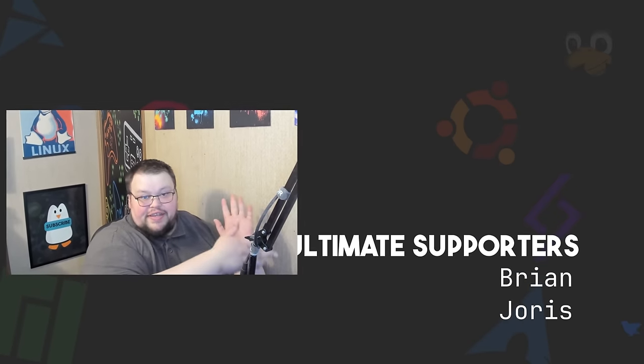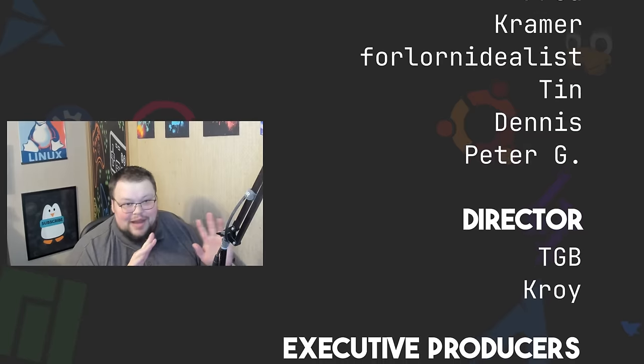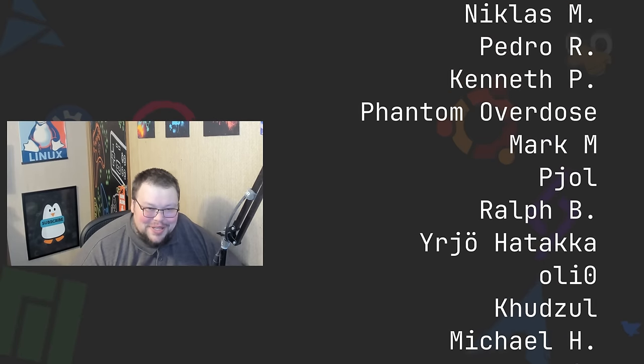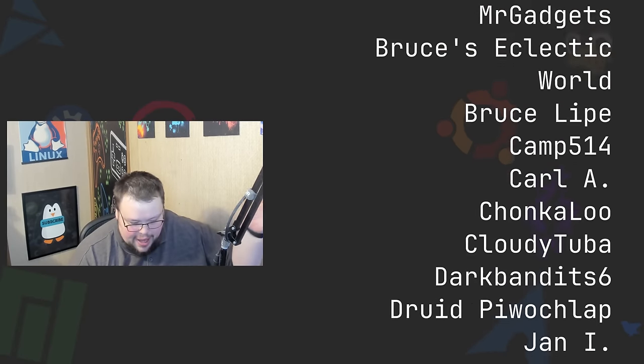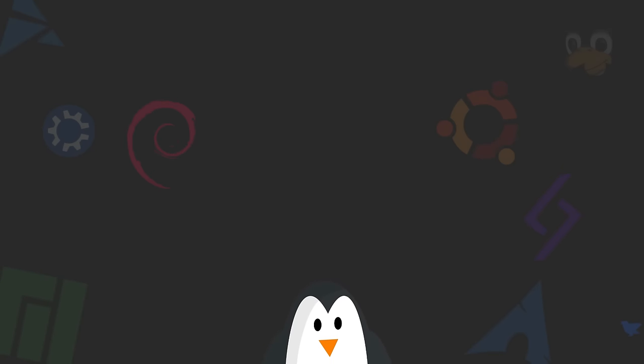That's it for this video. If you have thoughts on this stuff, leave them in the comments below — I'd love to hear from you. This was a rambly video, so we're rambling all the way to the end. Thanks to everybody who supports me on Patreon at patreon.com/linuxcast, on YouTube, and on Ko-fi. You can also head to the store at shop.thelinuxcast.org where you'll find a bunch of awesome merch. Thanks everybody for watching — I'll see you next time.